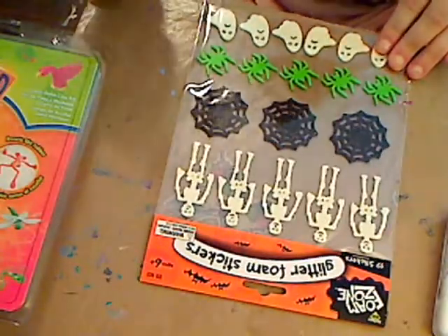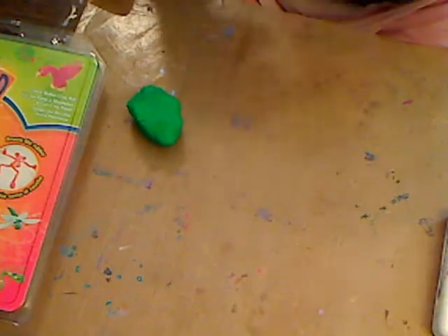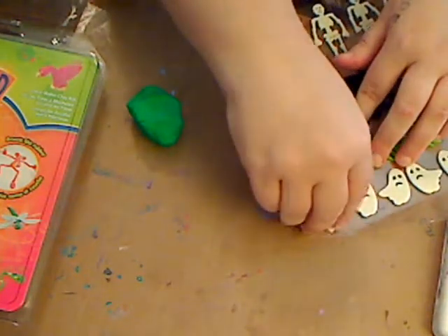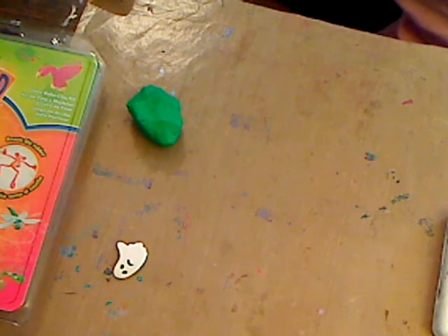Now this is fun — I've got these foam stickers. They're thick, which is what you want. We'll use a ghost because it'll be easier. I use these on everything. It has a little glitter on it but that's okay. We're going to stick it right there for a minute and use that.